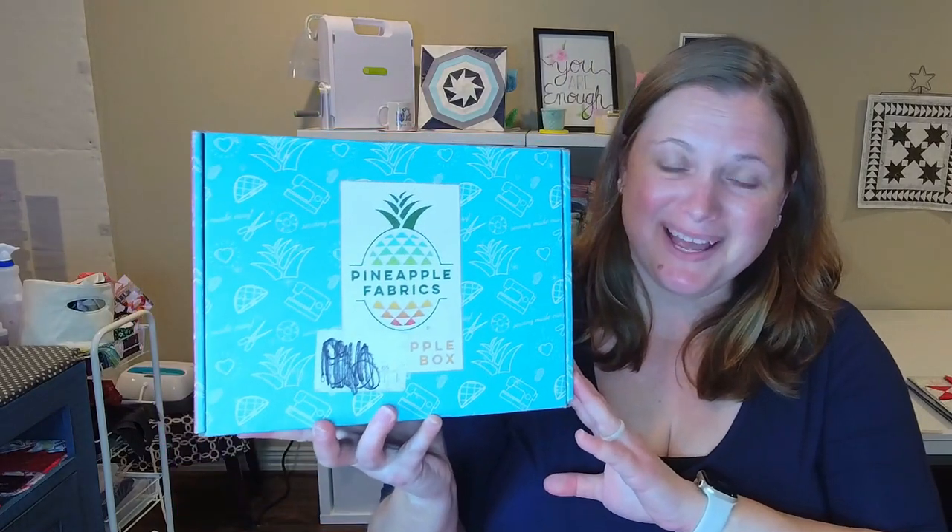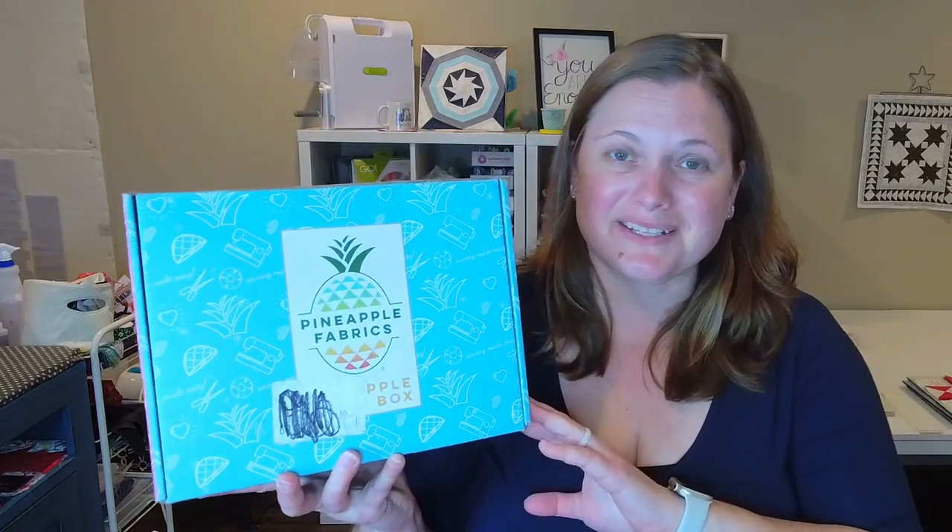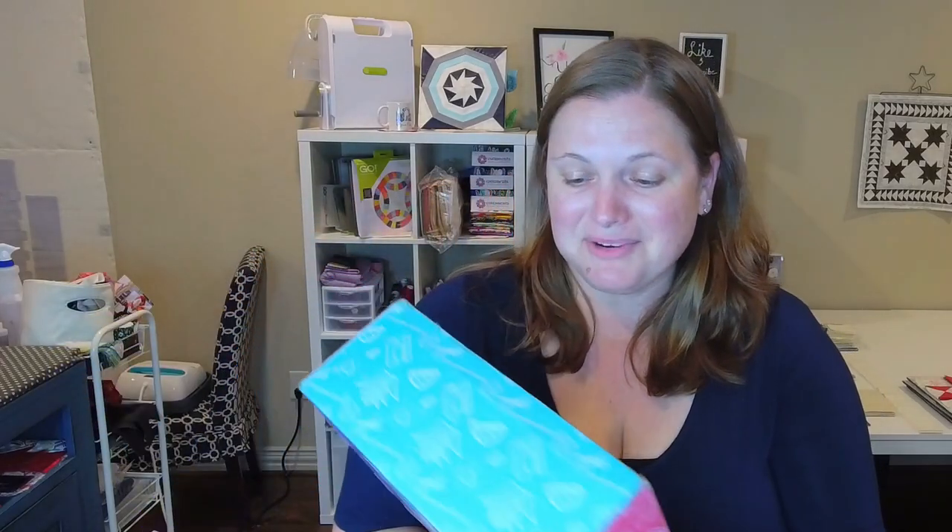Hi everyone, welcome back to my channel. My name is Fallon and today I'm going to be opening the Pineapple Fabrics box. This is a quilt subscription box from Pineapple Fabrics, and I'm kind of going to be deciding this time around if I am going to keep this subscription box or not. So let's open it up and see what's inside.